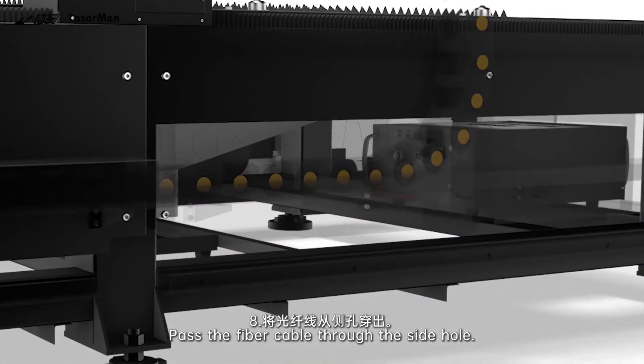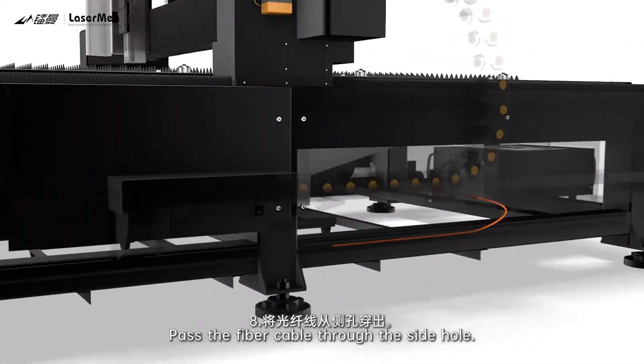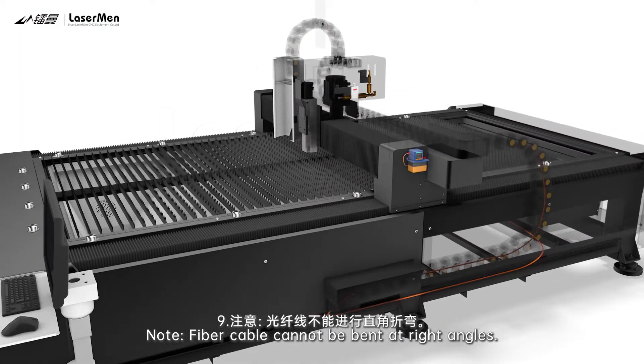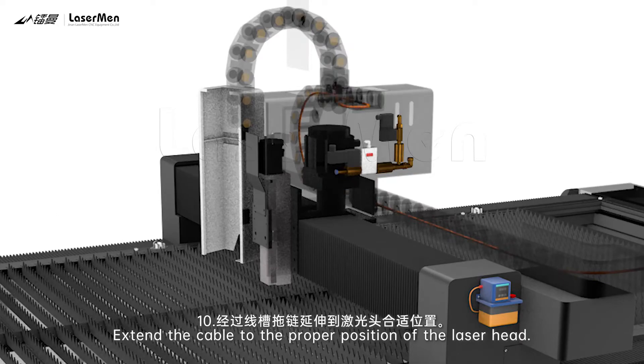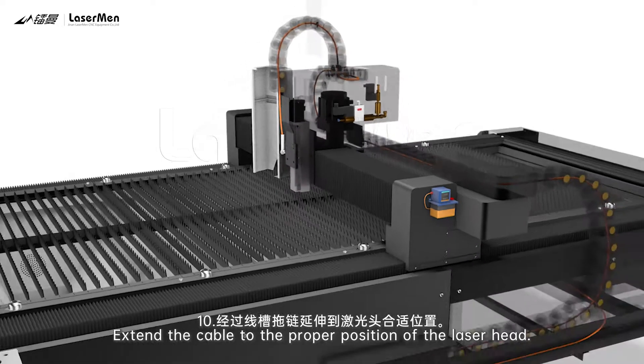Step 8: Pass the fiber cable through the side hole. Step 9 — Note: Fiber cable cannot be bent at right angles. Step 10: Extend the cable to the proper position of the laser head.